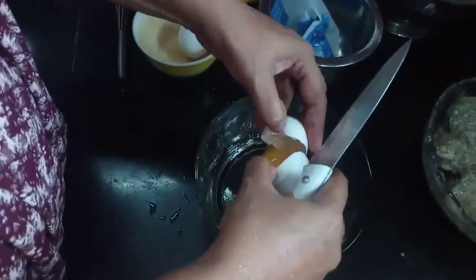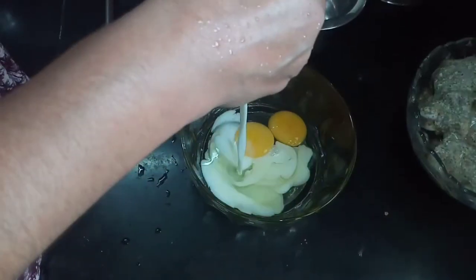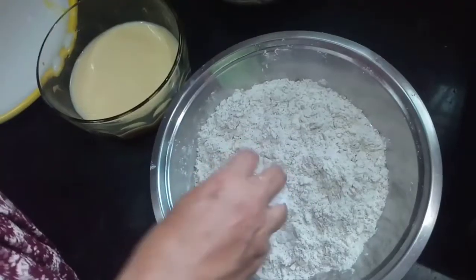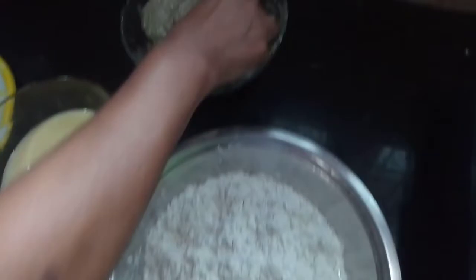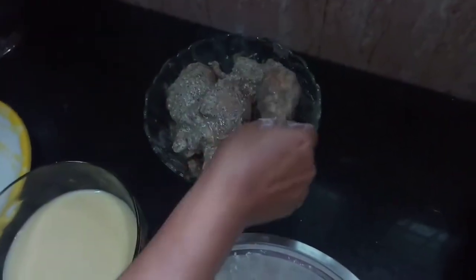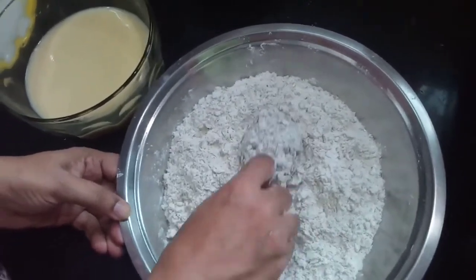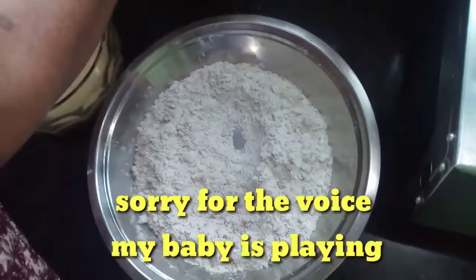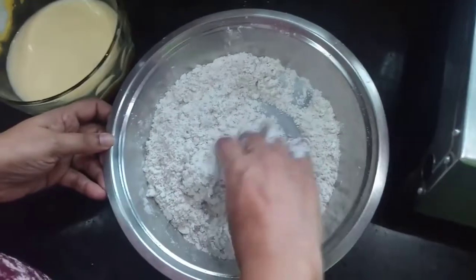Now we put it in a bowl. Then we have marinated chicken. We put it in a bowl and roll. I will put the rollies and finish the process with the second stage.